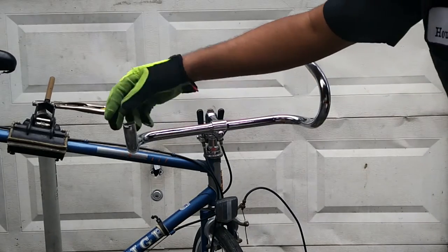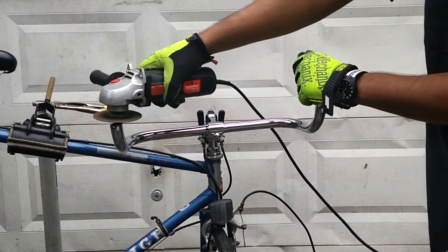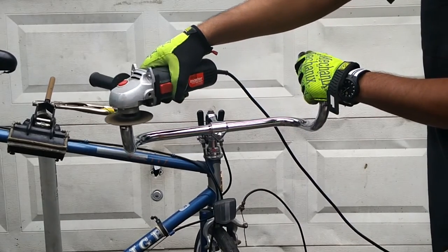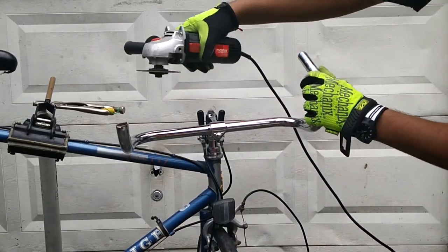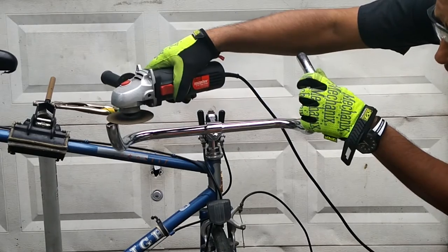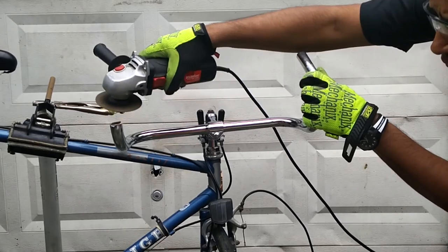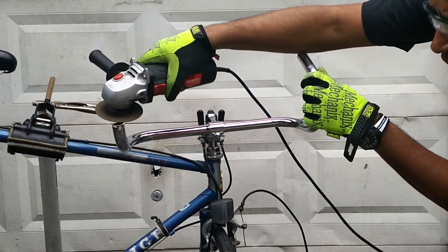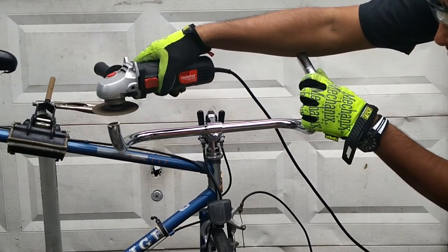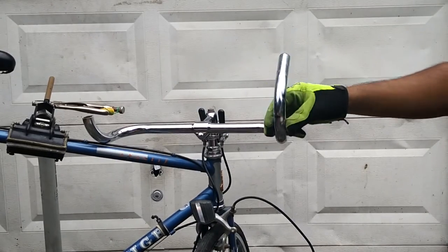Now you can level the top and smooth it out by grinding. Now I'm going to do the same on the other side.